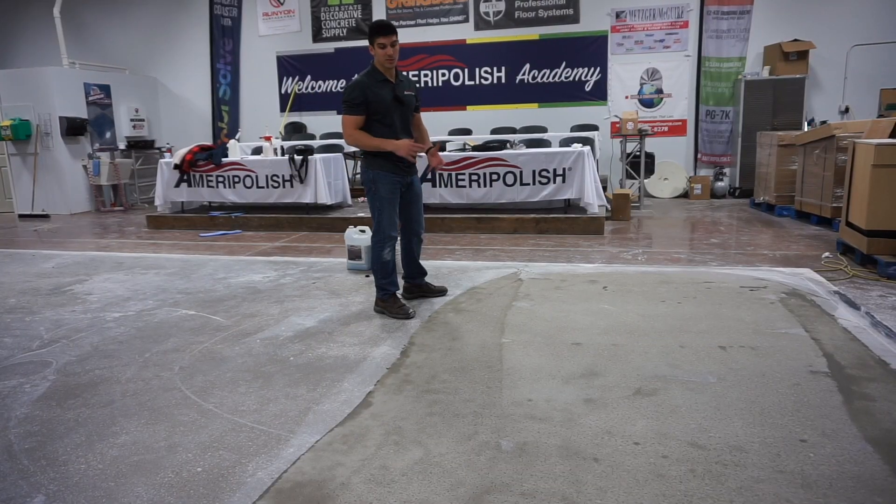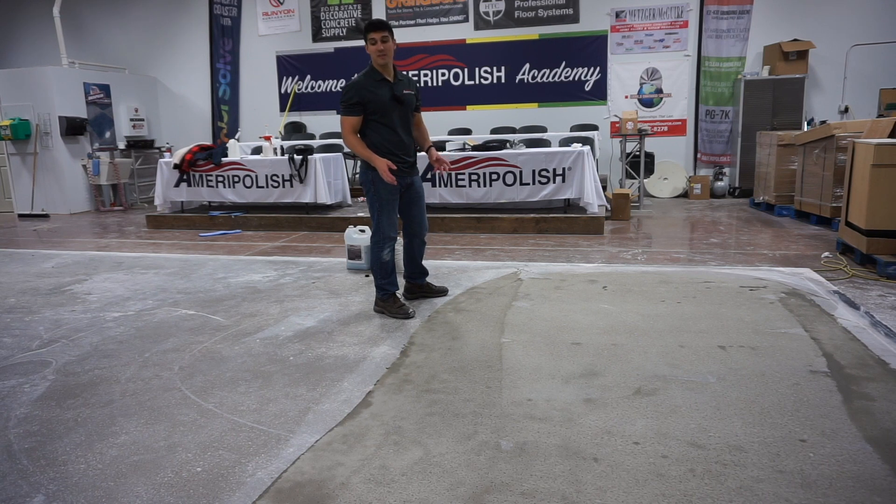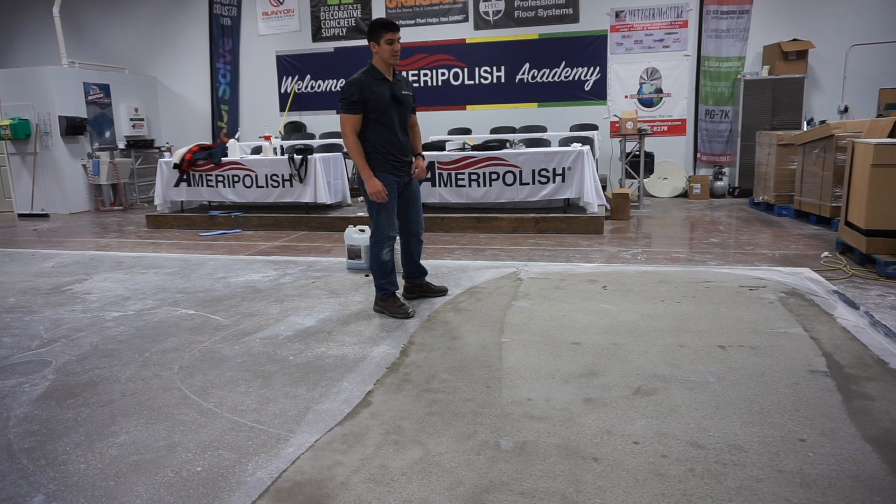Now that we've finished putting the product on — as you can see, it's been about five minutes and the product is already starting to dry. That's a good sign. It went down very smoothly. We've filled all the voids and cracks that were there with the product. Now we're going to talk about the next step, which is letting it dry and then removing it.